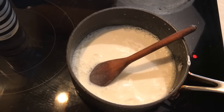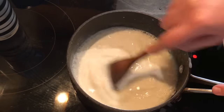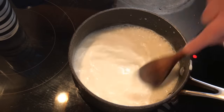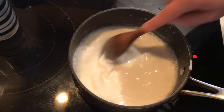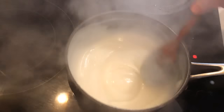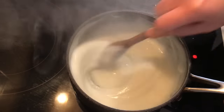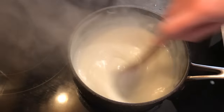Mix them very well until the sugar and especially the corn flour dissolve in the milk. Now I'm going to turn on the cooker on high heat and keep stirring the milk. I don't want it to be too thick — I'll keep stirring until the mixture gets thicker, which takes about three to four minutes. As you can see, the mixture is getting thicker — I want it to be like this, not too thick.